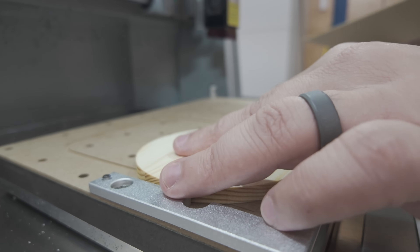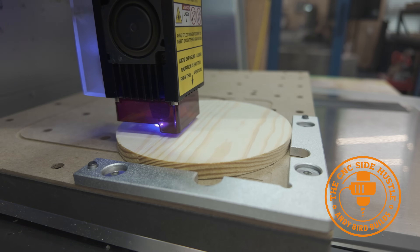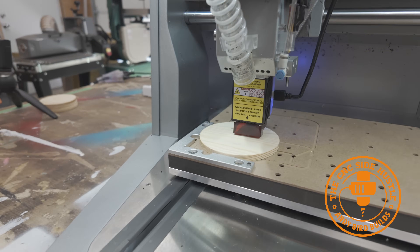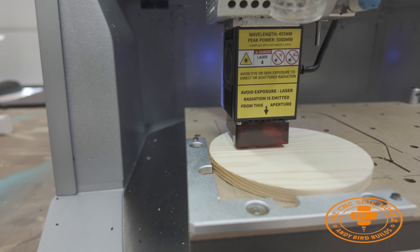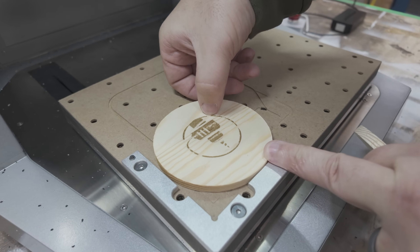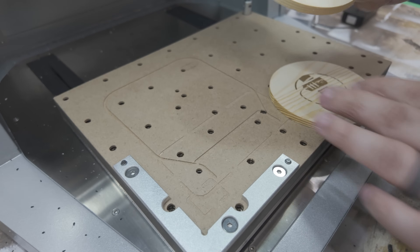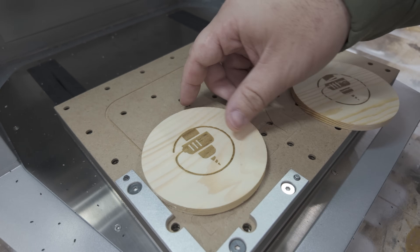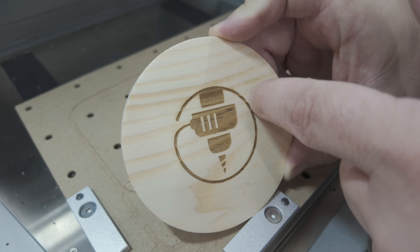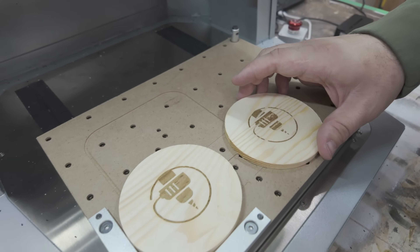Now let's actually make something. I've got these coaster blanks and I'm going to carve my course logo on them. It looks like this one struggled with a different colored, harder wood — speed and power settings need to be adjusted. The first one I did came out great. You can still see there are harder parts in the wood, but those are cool coasters overall.